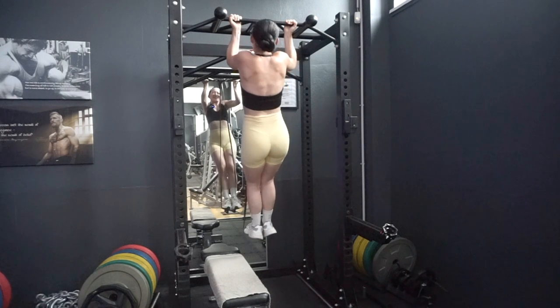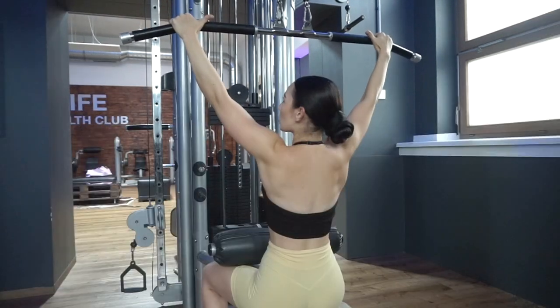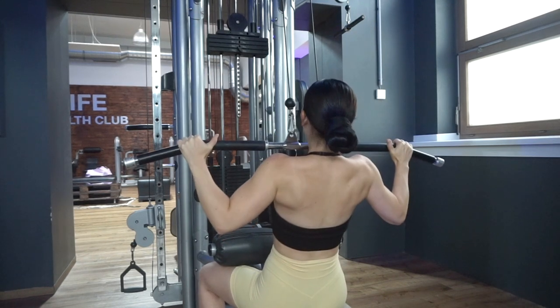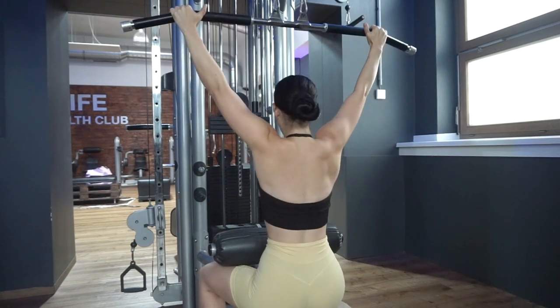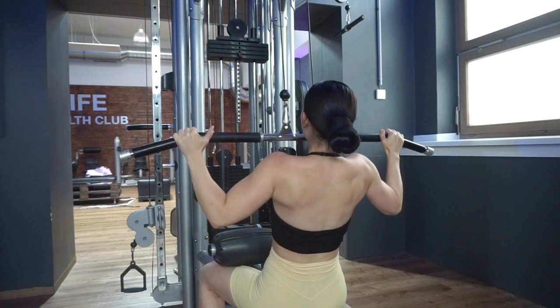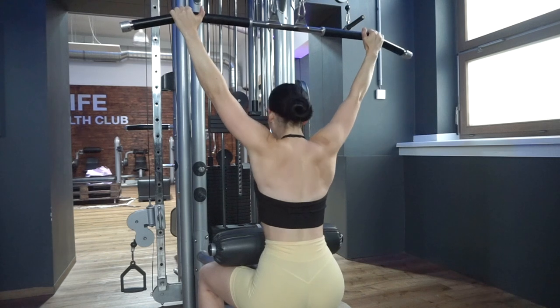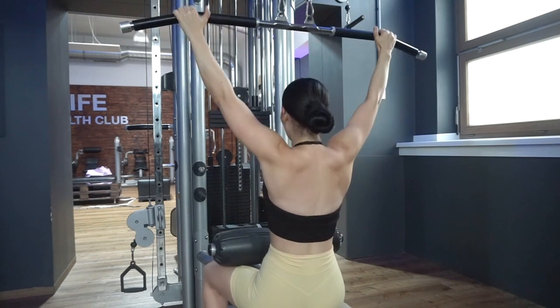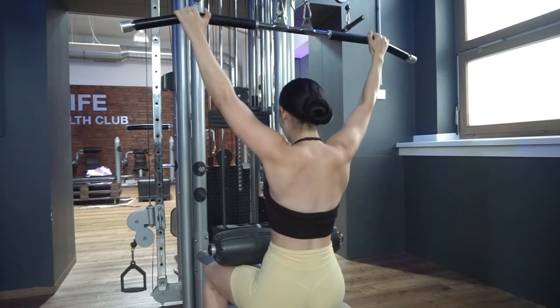I do three sets to failure — for me that means four or five reps on a good day. Next is my favorite back exercise of all time: lat pulldown. I have my thumbs pointing outward making sure my arms don't take over, shoulders down, core engaged, pulling it down to my chest, holding for a moment, then going back up. Really squeeze your lat and make sure you always maintain tension in your back muscle throughout the entire exercise.